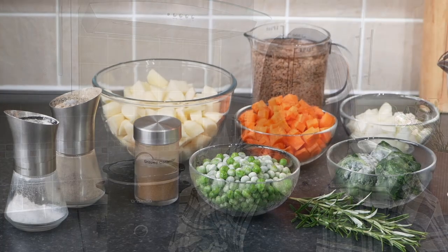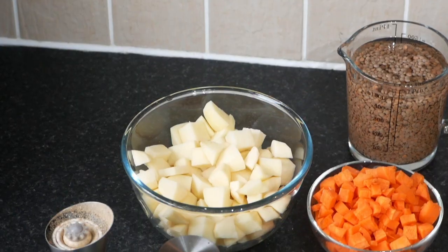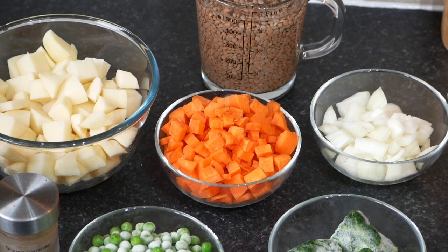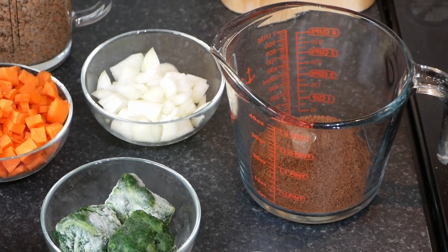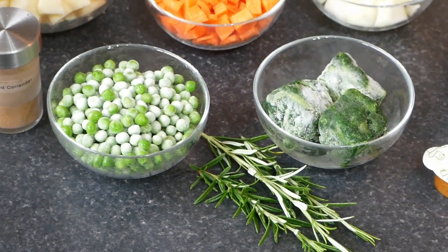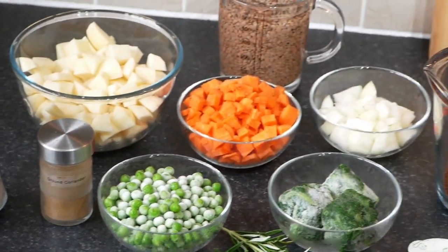Here are our ingredients for the vegetable and lentil stew with dumplings - just the stew part. I've got about 450 grams of peeled and cubed potatoes, 250 grams of rinsed brown lentils, two large peeled and cubed carrots, about 200 grams, a large chopped onion, onion gravy granules to make about 850 millilitres, 180 grams of frozen spinach, a vegetable stock pot, fresh rosemary, 180 grams of frozen peas, a teaspoon of coriander, and salt and pepper.